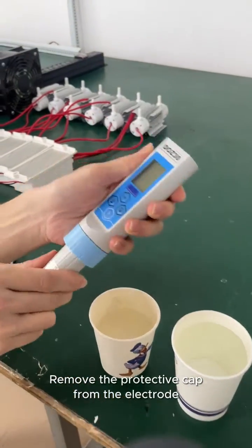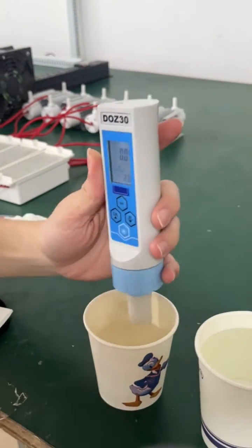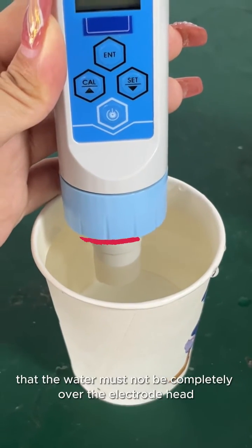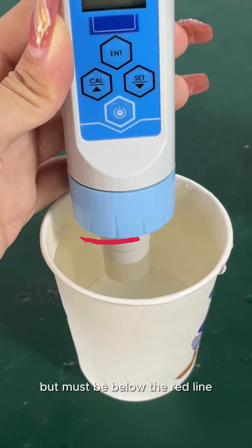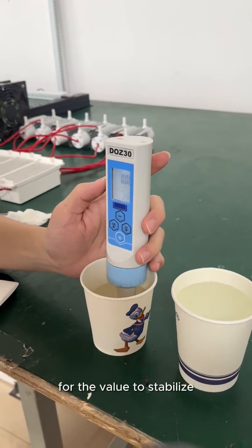To take a measurement, remove the protective cap from the electrode after powering on. Place the electrode probe in water, being careful that the water must not be completely over the electrode head but must be below the red line. Keep the electrode tip in the water and wait for the value to stabilize.